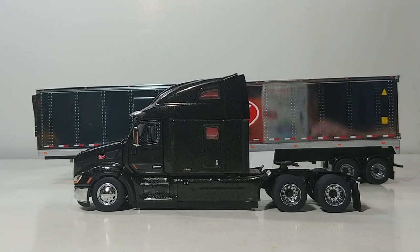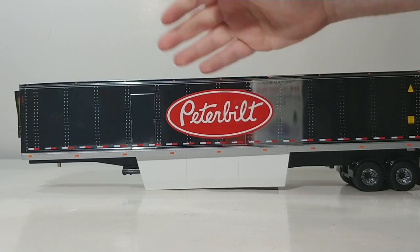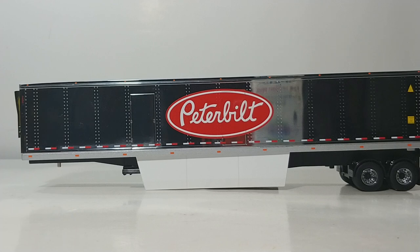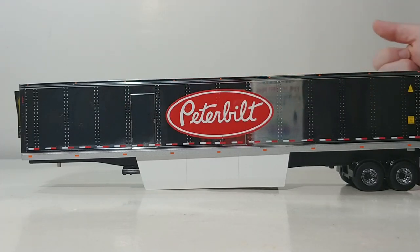We're back. Let's start with the 53-foot reefer van, or refrigerated van. As I mentioned, probably the coolest aspect about this trailer, other than the great Peterbilt graphic on the side, is that it is chrome reflective. The one major drawback is that you need a kind of rag — like you'd use for an HD television — because you can get fingerprints on it really easily. But those are quickly wiped away to get rid of the smudges.